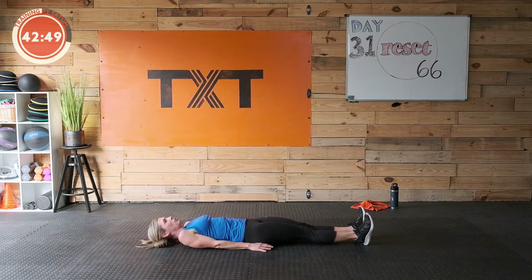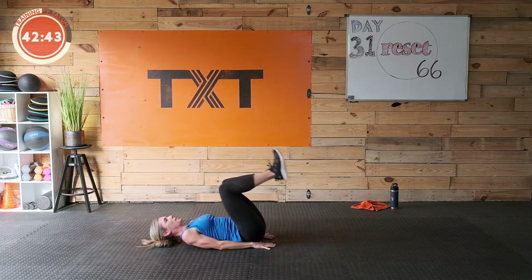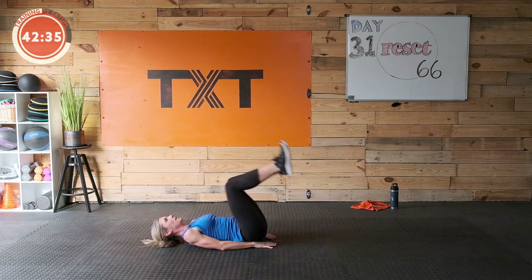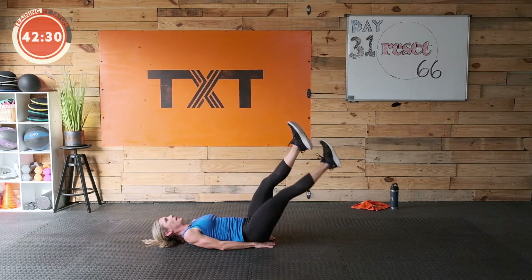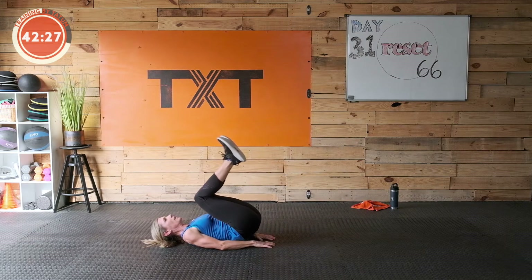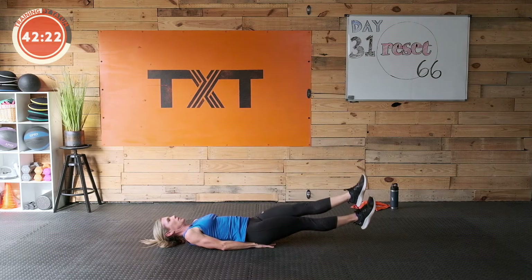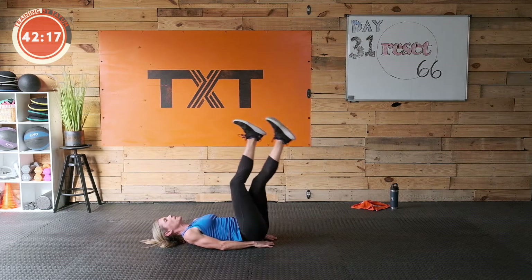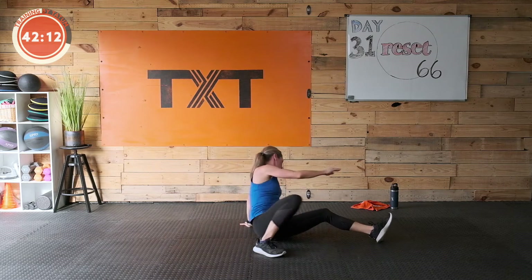Now reverse crunch — knees in. Three, two, one — bring those hips up off the floor, get those knees in, kick it out, raise up, scissor down. Good — knees in, try to get the hips to come up, lift those legs to the top, scissor down. Good — in, out, lift, scissor. Three, two, one. Nice work.